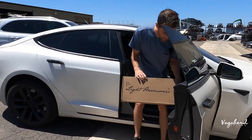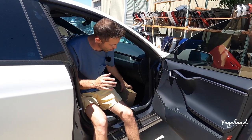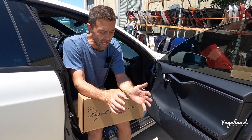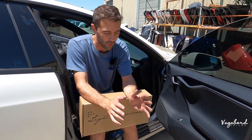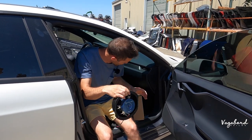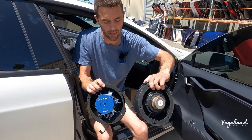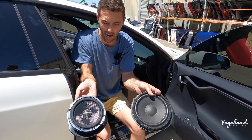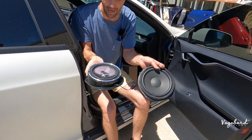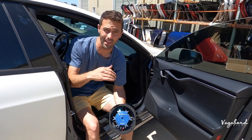We are going to be removing this door panel and showing you a step-by-step tutorial of how to install these Light Harmonic speakers. If you are in the Sacramento or San Francisco area and want me to do that work for you, I'm totally at your disposal — email us and we could talk details. I wanted to show you guys what the regular speaker looks like versus the upgraded Light Harmonic sound system. It makes a whole lot more premium sound, and we're getting a lot of good feedback from customers and friends.